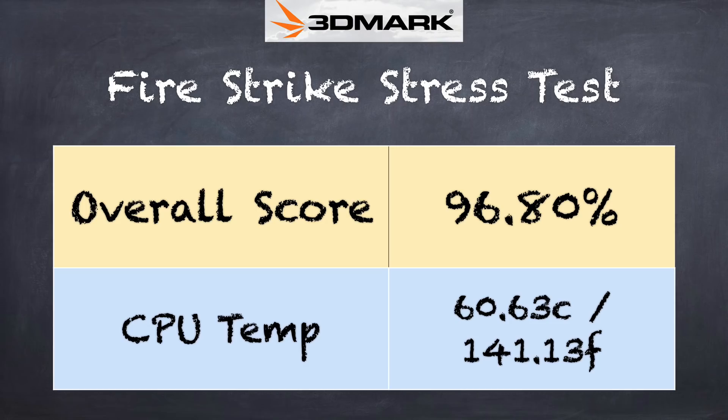On thermals, we got a 96.8 percent score on the 3DMark stress test — just shy of the 97 percent passing grade but this tells me you're not going to see much slowdown while the machine is under constant load. We certainly didn't detect any throttling during gaming. Fan noise on the non-GPU version is not very loud; it kicks on during games but due to the size of the fan and laptop there's plenty of airflow. The GPU version was noisier and kicks on more frequently because that GPU is consuming power and generating heat alongside the processor.